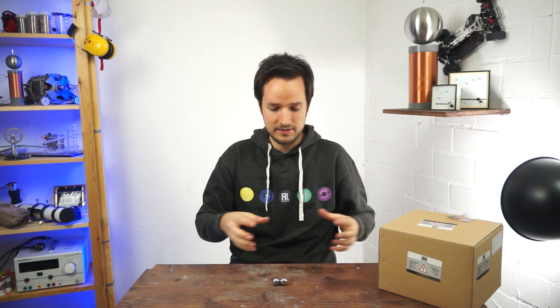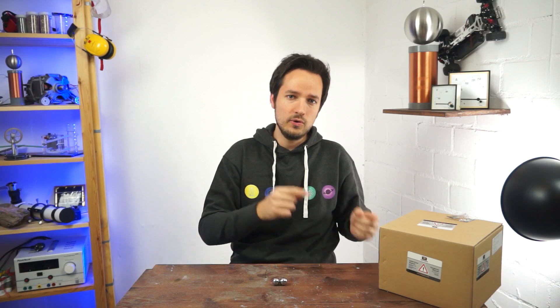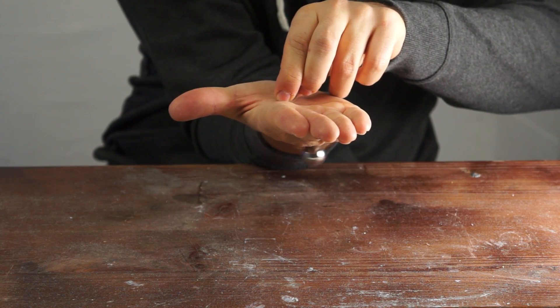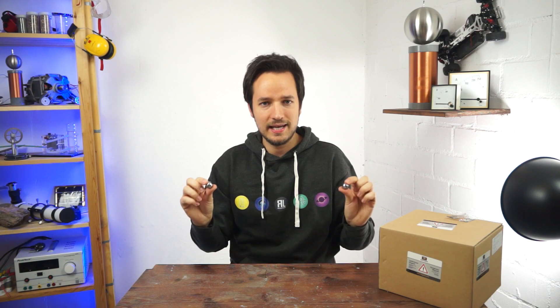A higher force means more power and less distance. At the edge of your hand, this can be very painful because the distance is getting smaller and smaller. And even with these small magnets, you have to be very careful if the distance is getting smaller. At some point, the critical distance is exceeded and the magnets are colliding.